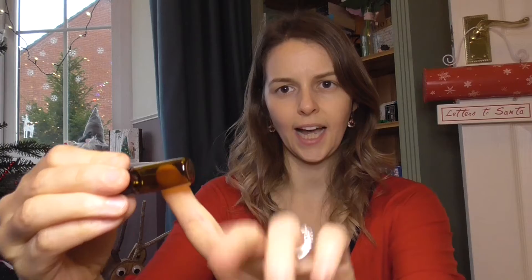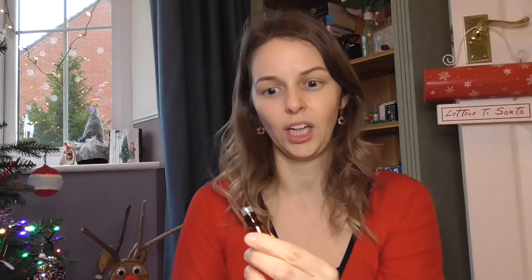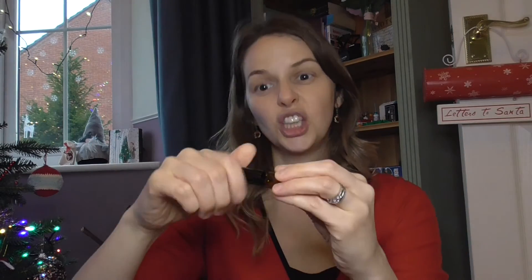I also wanted to get her some little mini bottles and I found these on eBay too. They came a bit smaller than I was expecting but I think they'll be perfect. They're amber-coloured glass, which I've read is good for helping the perfume not lose its scent - sunlight can affect the scent, so amber bottles help it last longer. They're little roller balls, which will be perfect so she can apply her little perfumes without the mess of spraying. The seller sent me 20 when I'm pretty sure I ordered five, so I've got loads!